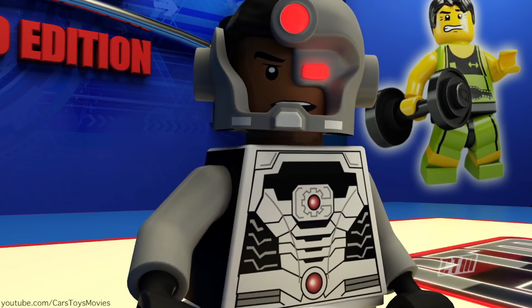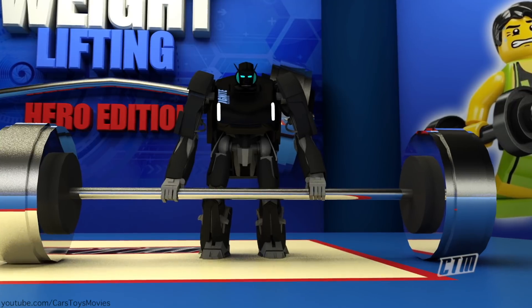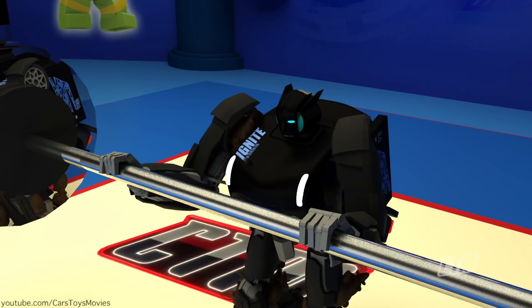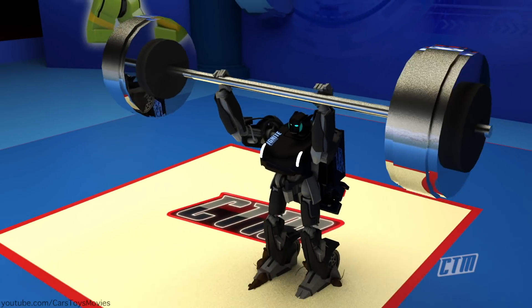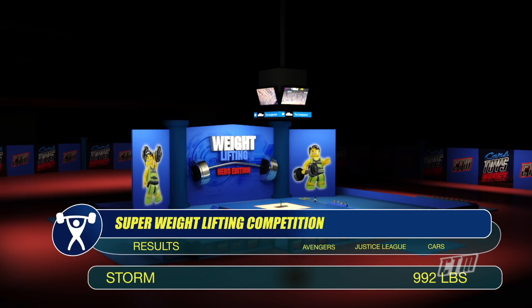'How dare you people treat me like this!' And again it's rats for Storm. 'You rats, stay away from me! That tickles!' And he scores 992 pounds. Great score.